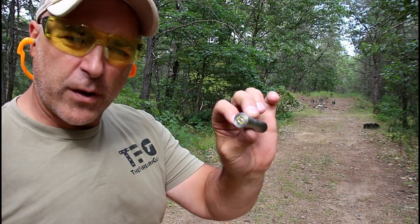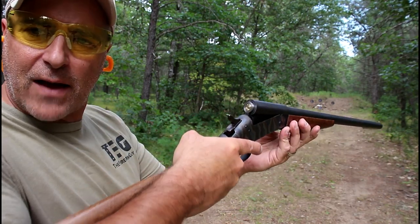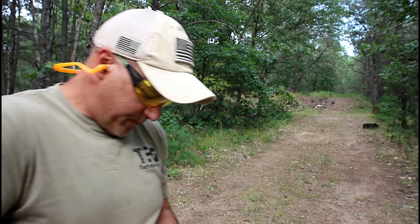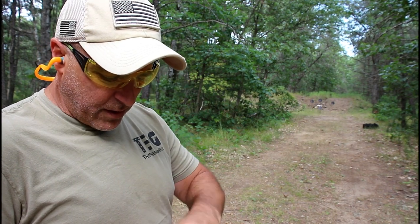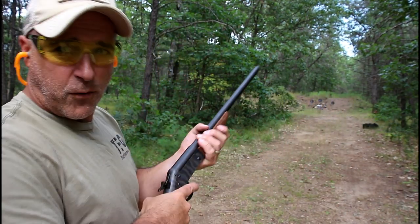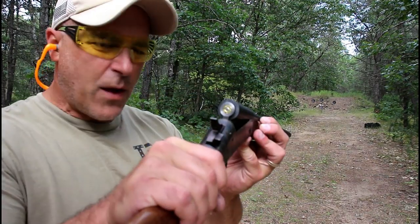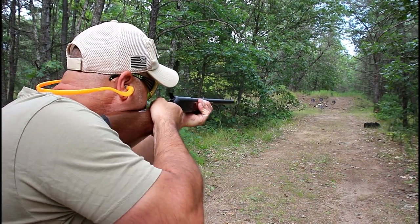Here we are, 40 yards away. I'm noticing that the shell comes out easier the more the thing gets broken in. We're 40 yards away — we'll go with the 45 again, and I hit it, no problem. That'll shake right out now — the more I'm shooting it, the easier it is to remove the case. Let's do that again, 45 at 40 yards, here we go. Let's do that one more time with the 45 ACP at 40 yards.